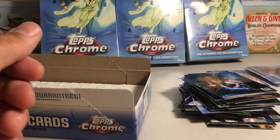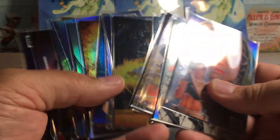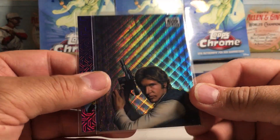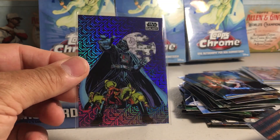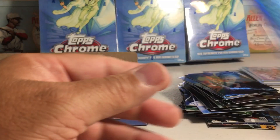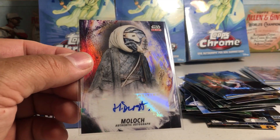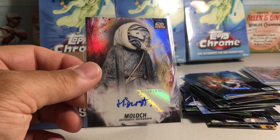That was an awesome box. I love the refractors I got — I think I needed almost every single one of these, which puts a huge dent into my set. We did get a couple of numbered ones: a Wave Han Solo out of 99, and my first Mojo out of 50. We did get an auto — Harley Durst as Moloch. Stay tuned for more videos.